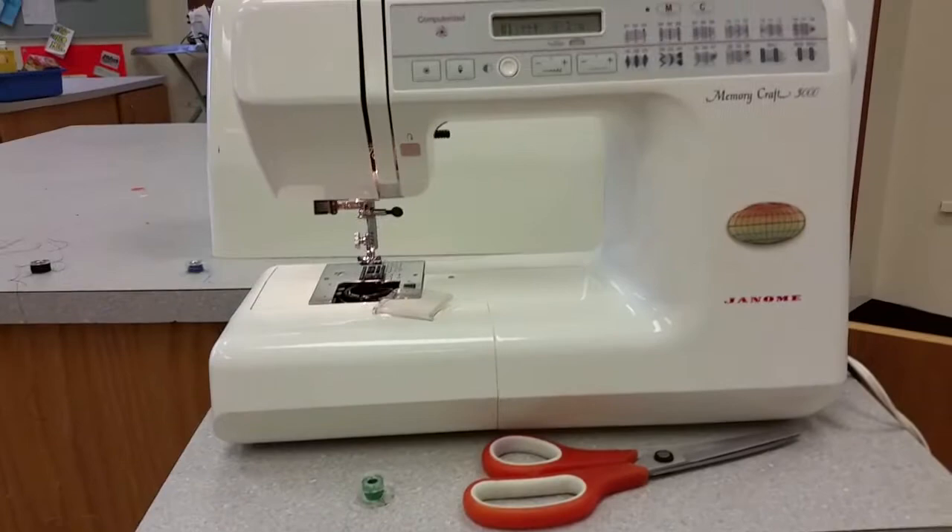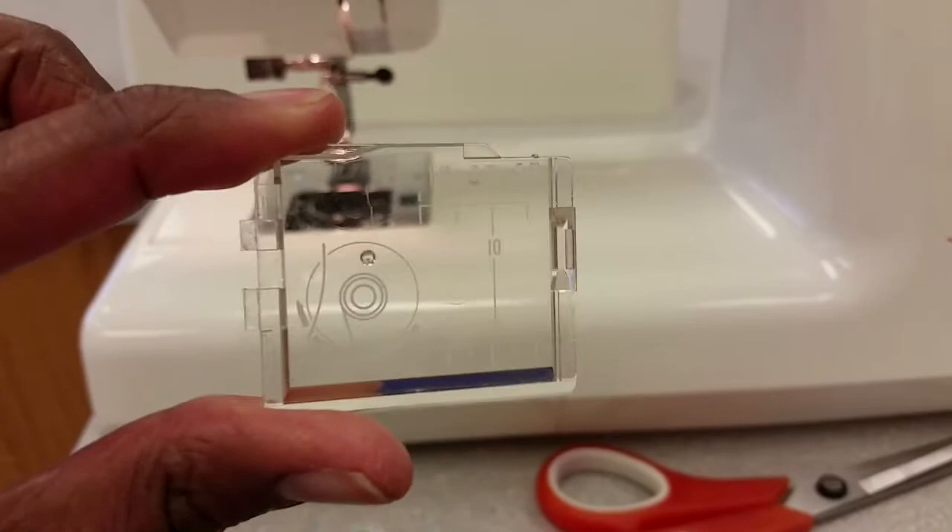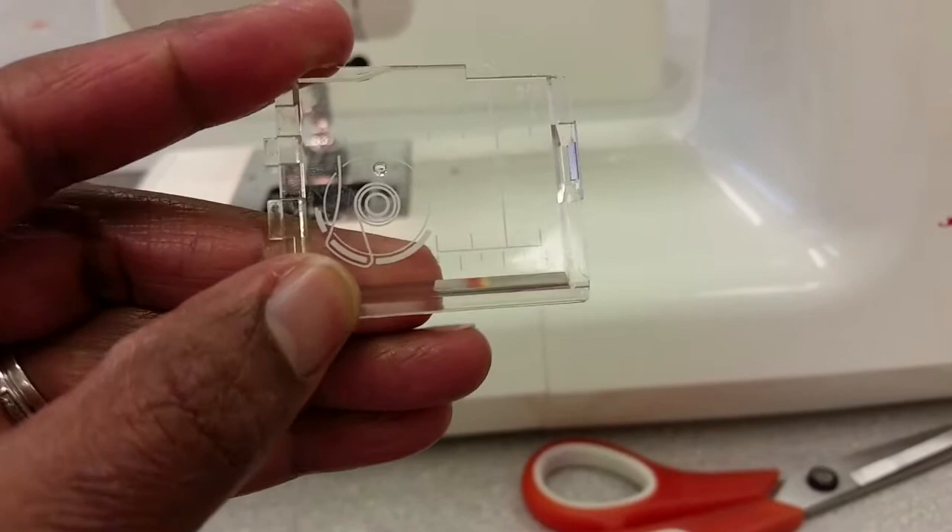The first thing you need to know is this is called the bobbin cover. On it there are instructions showing how the bobbin should be threaded within the machine, and it also has sewing machine measurements.